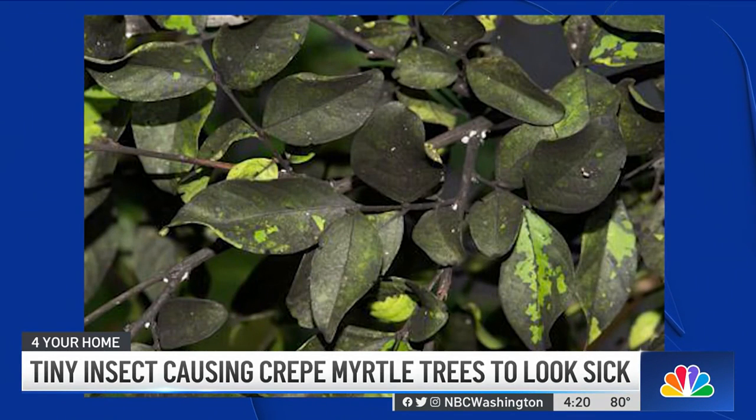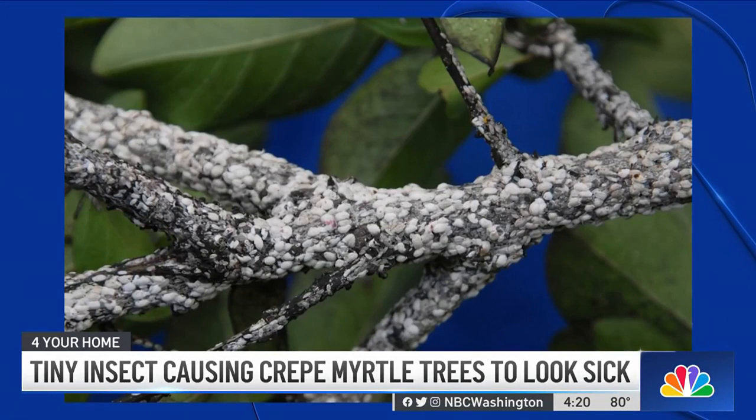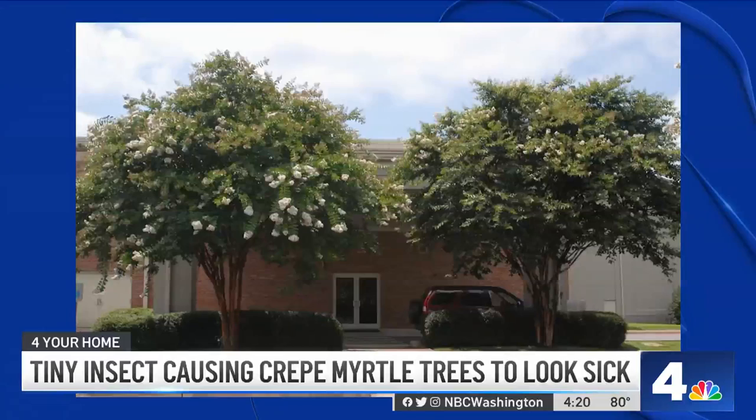That mold isn't necessarily going to kill the tree, especially when it's on the bark. But if it is on leaves, it does prevent those leaves from photosynthesizing. So if there's a lot of this insect on the tree, it can slow the growth down and also prevent as many blooms from occurring throughout the season.